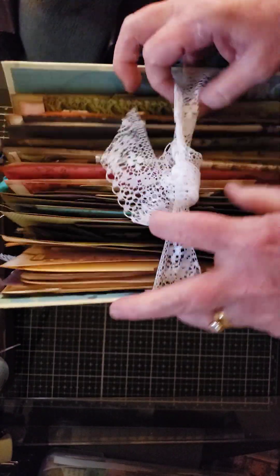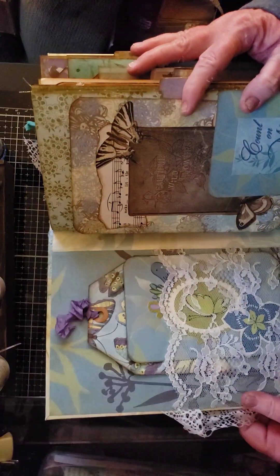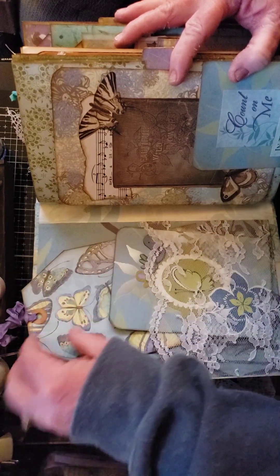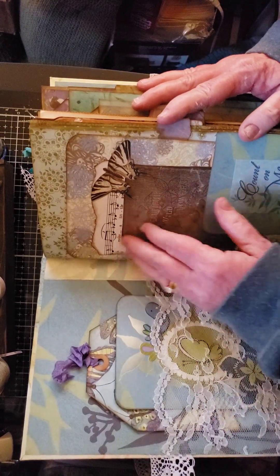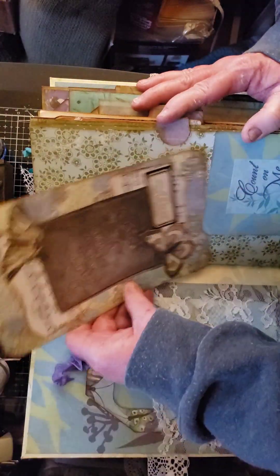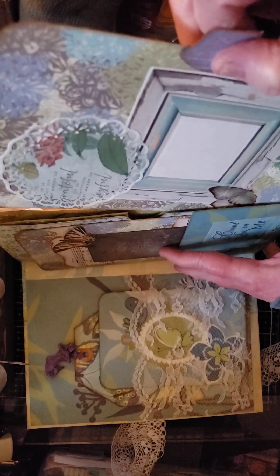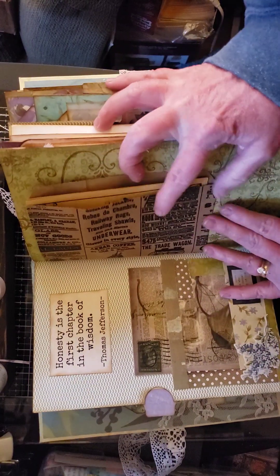I'll do a quick flip through. This is the inside cover — there's just some tags and journaling cards. All the journaling cards and tags are blank on the back. Then there's this page here, hopefully in focus — it's a large journaling card with a tuck spot, and then there's a pocket with another journaling card.